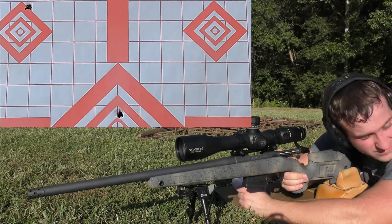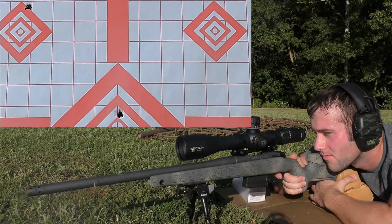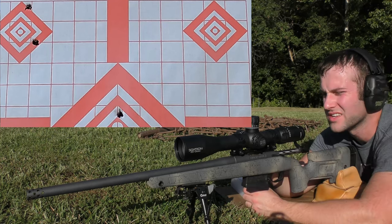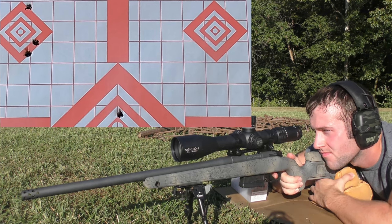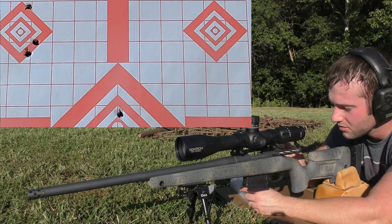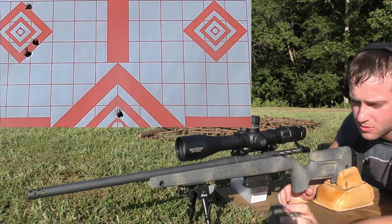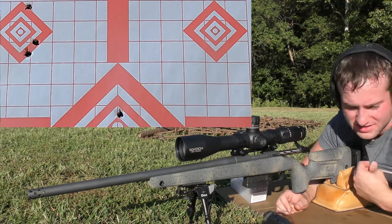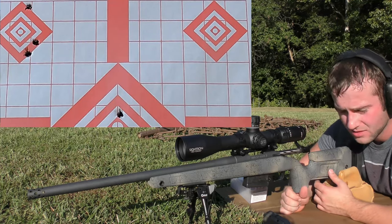Velocities on the three shots: 2633, 2629, 2635 fps. Super consistent velocity with that powder, but horrible accuracy — absolutely horrible. Extreme spread of 5.9 fps and a standard deviation of 2.4. Stupidly consistent velocity. It's a shame they didn't shoot worth a damn on paper because the accuracy was awful. Moving on to the 4064.